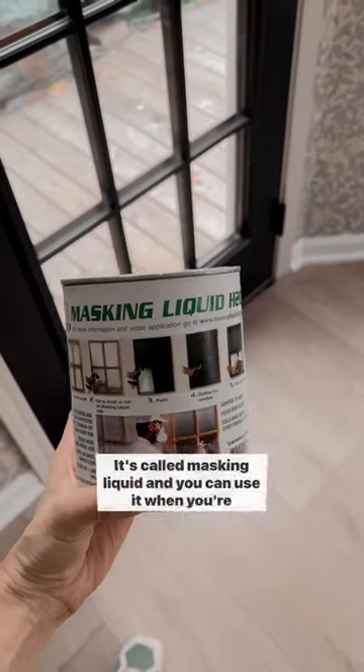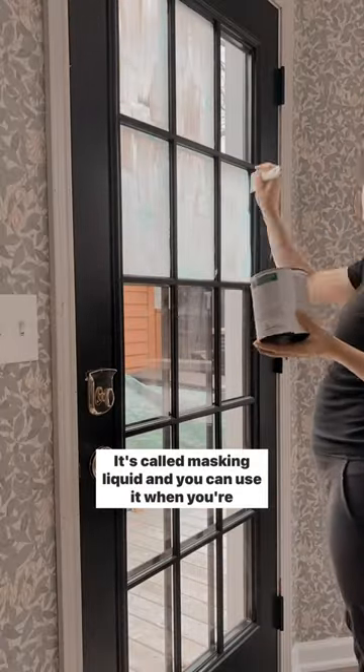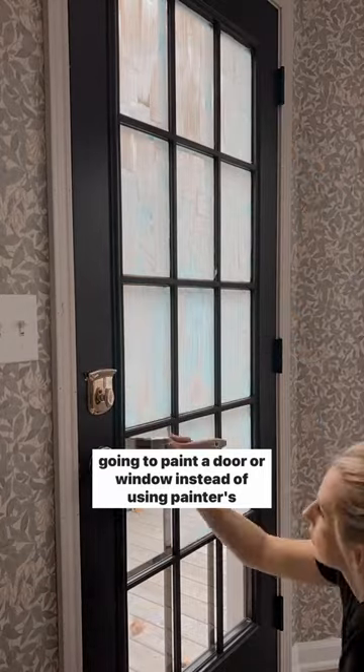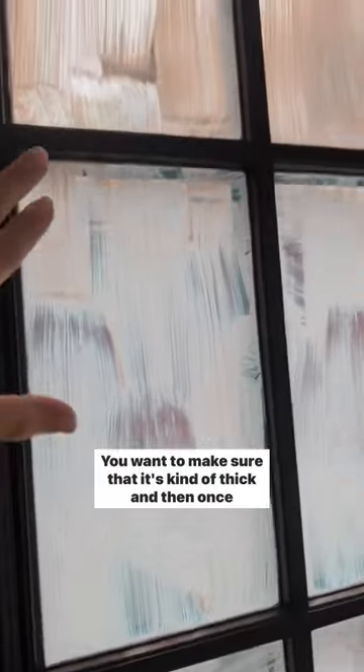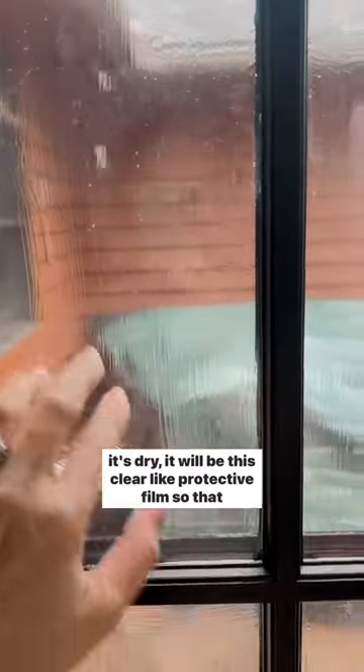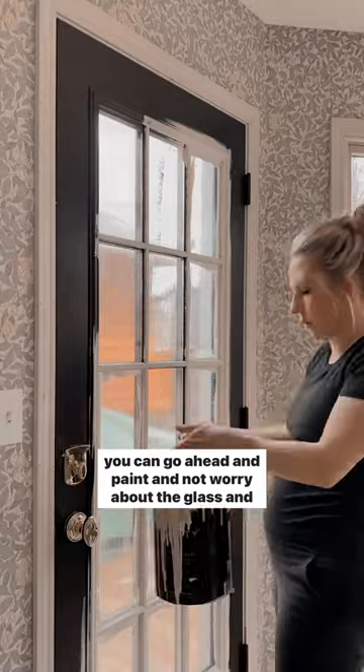This is by far one of the coolest products. It's called masking liquid, and you can use it when you're going to paint a door or a window instead of using painter's tape. All you do is paint it directly onto the glass — you want to make sure it's kind of thick — and then once it's dry it will be this clear, protective film so that you can go ahead and paint without worrying about the glass.